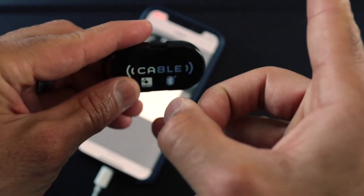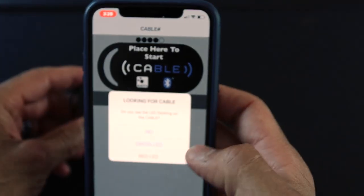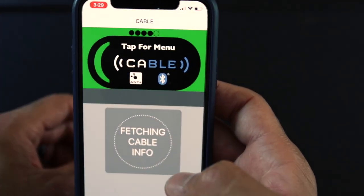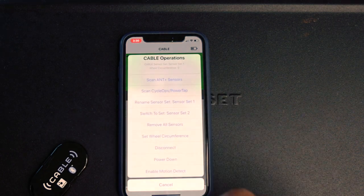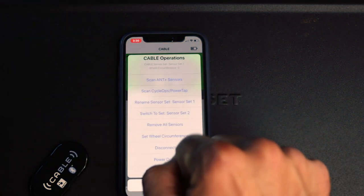We're going to configure the Cable to connect to your smart trainer via ANT+ and broadcast that signal on Bluetooth, then run TrainerRoad on your iPhone and Zwift on your Apple TV. First, we're going to pair the Cable to the Cable Config app. Once it pairs, click on the Cable icon and do a scan for ANT sensors.